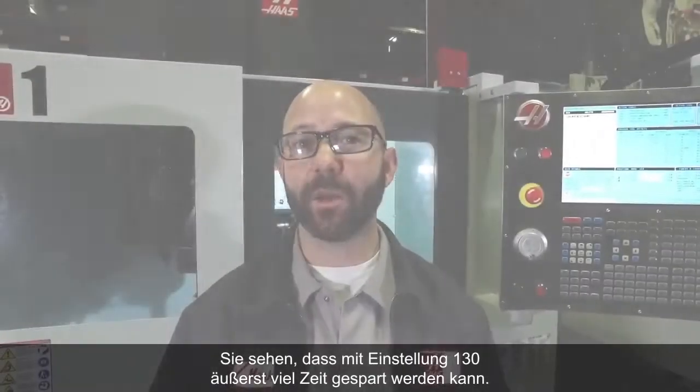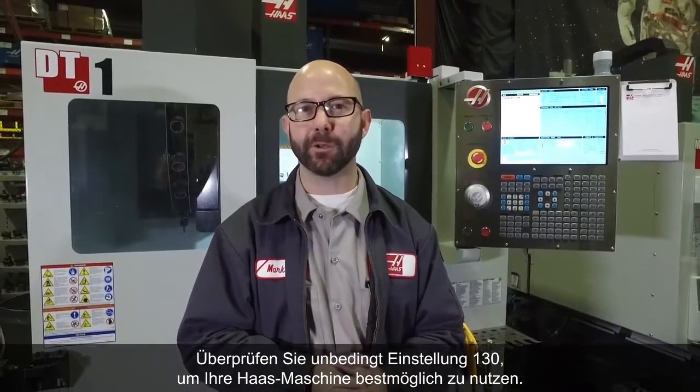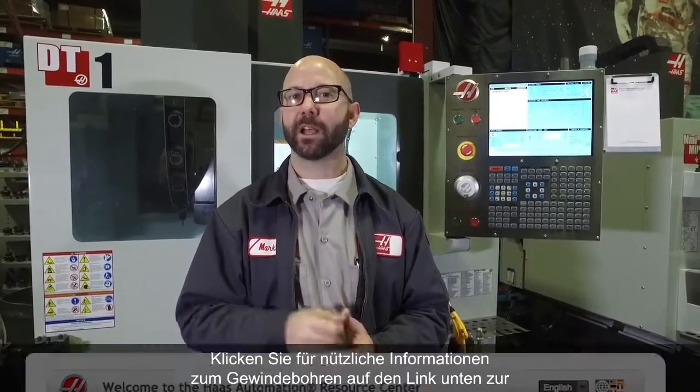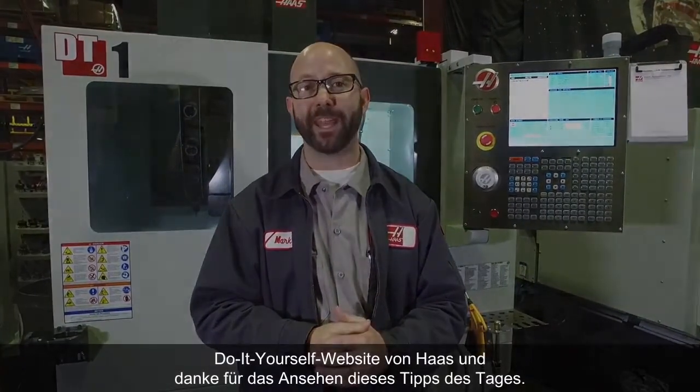As you can see, Setting 130 can be a huge time saver. Be sure to check your Setting 130 to get the most out of your Haas machine. Click the link below for useful tapping information from the Haas DIY site, and thanks for watching this Tip of the Day.